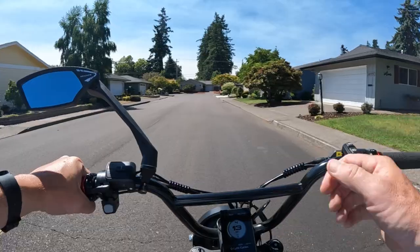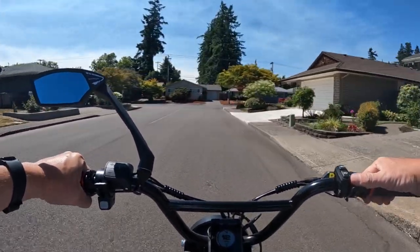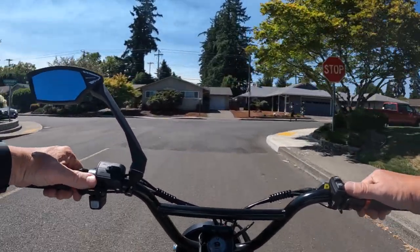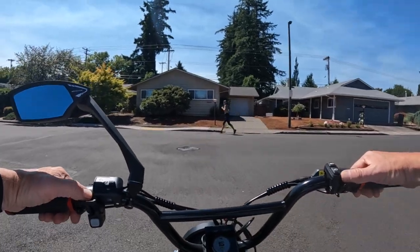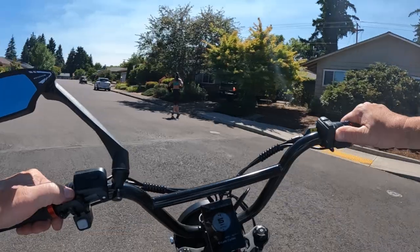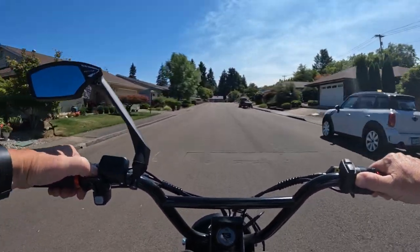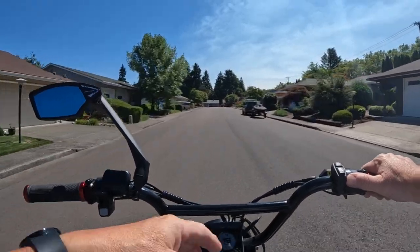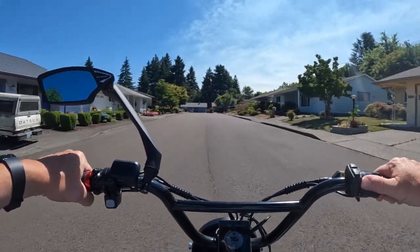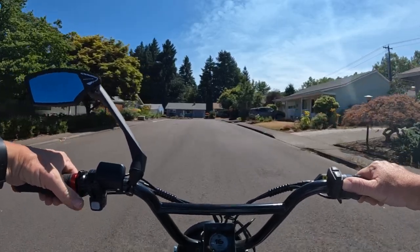So I've got to remember now: I changed the setting on here so it's not using all the assist. Number one, two, and three are strictly pedal only — if you hit the throttle, you're not going to go anywhere. So it's got to be at least assist level four. Most times I usually ride with it on number five anyway. If I want to go fast — at high speed — then you can go all the way up to nine.